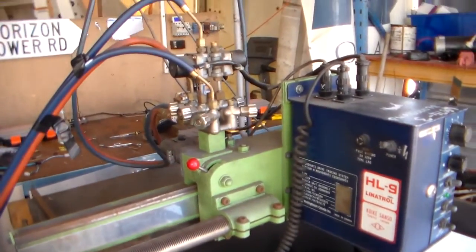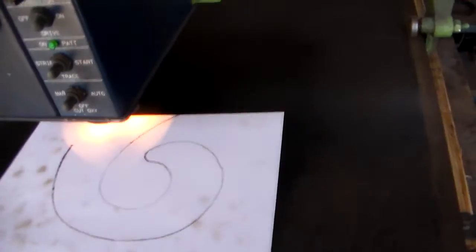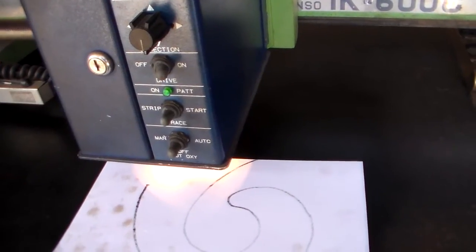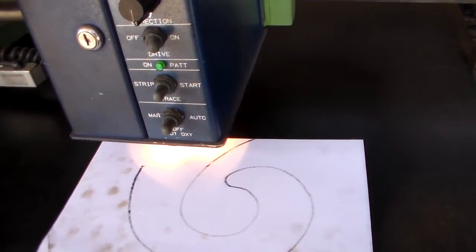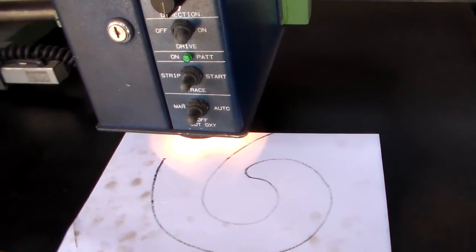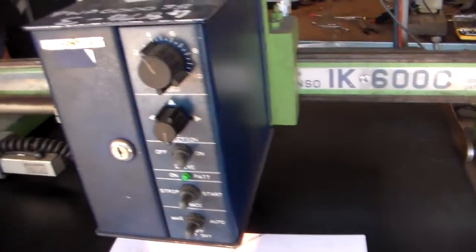Maybe one of you guys out there knows more about these — maybe you've even used one or worked one for a living. I know Ed did a lot of manufacturing, maybe he knows about it. So far I've cleaned out the mirror in the head and I've replaced the bulbs, and I'll just have to see how I go from there.